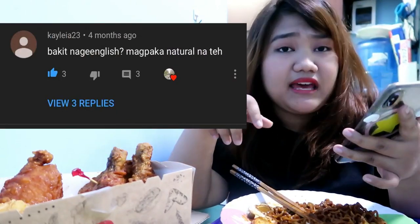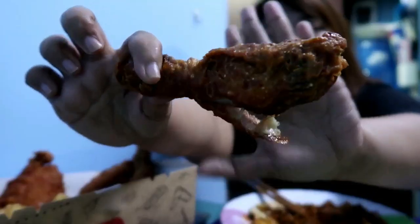One comment says: 'Bakit naging English? Magpakanatural na te' — which means 'Why are you speaking in English? Just be natural.' I'll answer that in a moment. And I think this chicken is the soy flavor because I ordered two flavors — soy and spicy. I've always ordered spicy at Bonchon and never tried other flavors. I think it is soy because it's kind of sweet and it's not spicy at all.